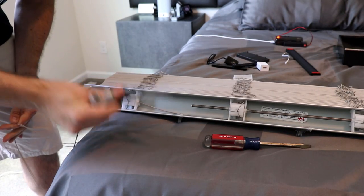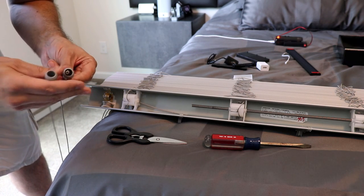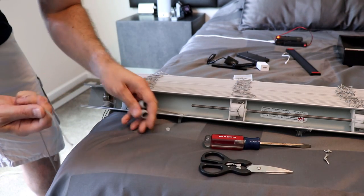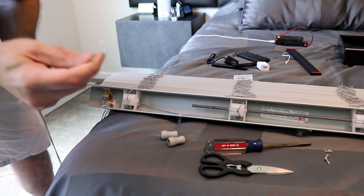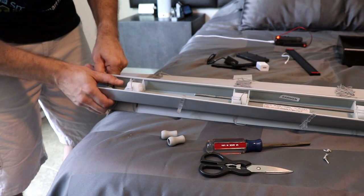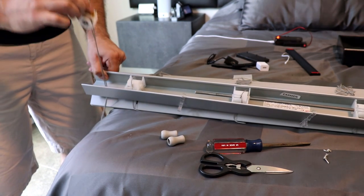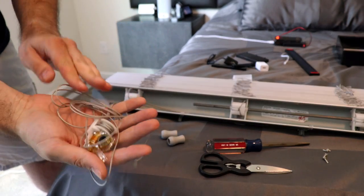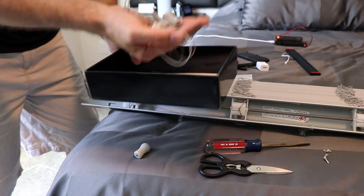You're going to need some scissors because on the end these strings have balls on them. You could untie them but I'm just going to cut them off and then pull the strings out. Keep all of this stuff — I'm just going to put it back in the iBlinds box. To remove this part, just pull back on the blinds a little bit, that will release the back, and then you'll be able to slide it right out. There we go — we have our old tilt mechanism, and I'm going to put all of this extra stuff in the blind box to keep it together.